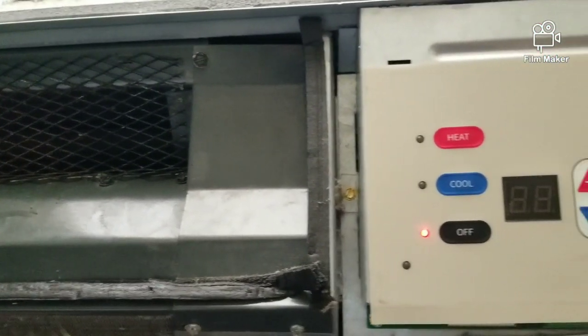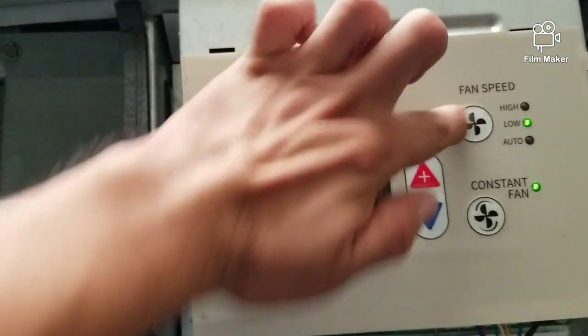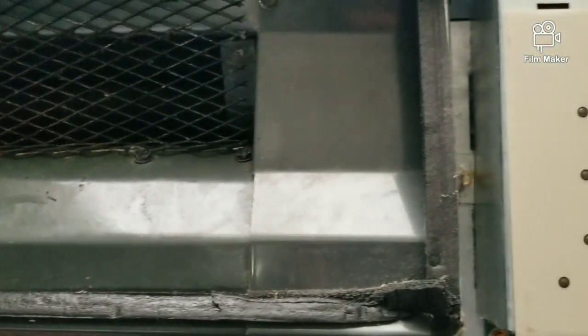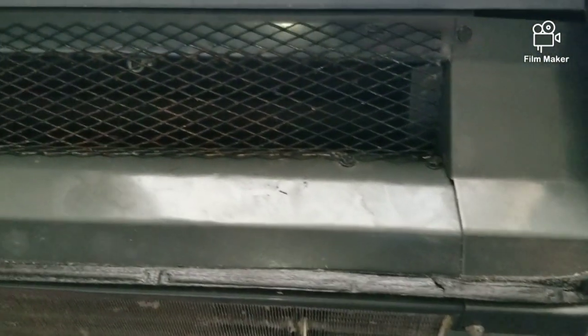Now that I got everything back on, let's go ahead and test out this unit. This is the moment of truth. Oh yeah, definitely way better — it's a lot quieter now, and it's definitely going to let people sleep.